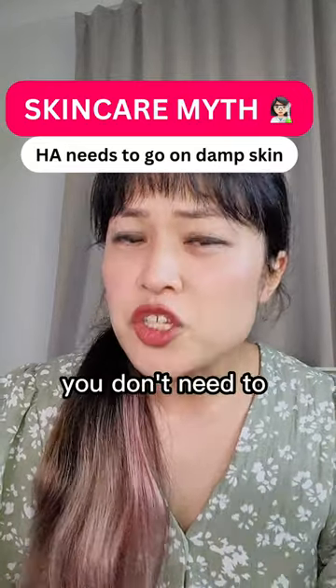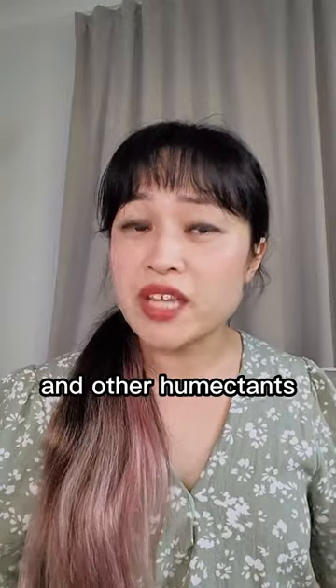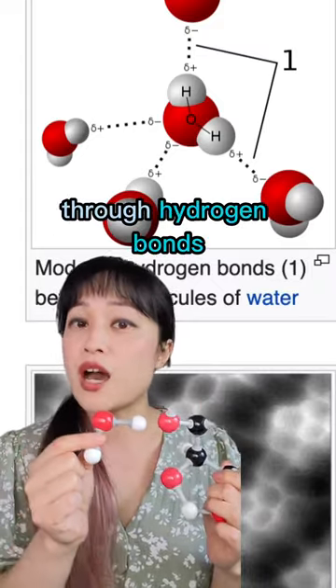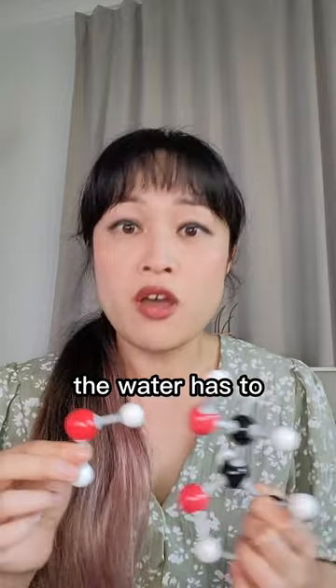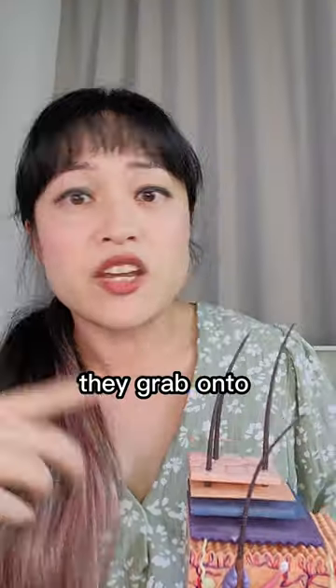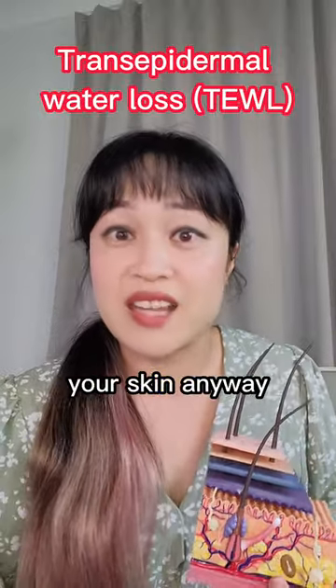Here is a chemistry skincare secret: you don't need to put hyaluronic acid on damp skin. Hyaluronic acid and other humectants do not suck water out of skin — humectants stick to water through hydrogen bonds. These only work over a very short distance; the water has to bump into the humectant before it sticks. It's more like sticky tape than a magnet — they grab onto water that bumps into them, water that was evaporating out of your skin anyway.